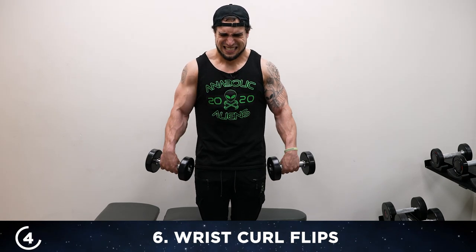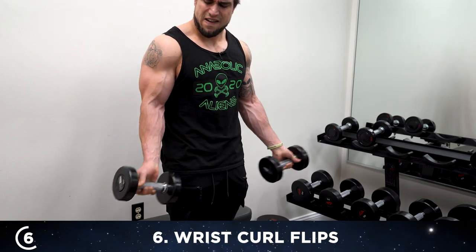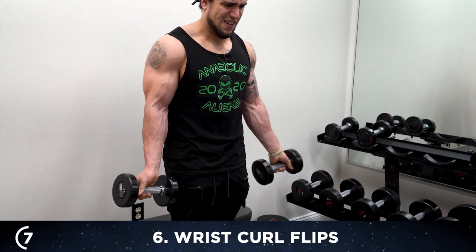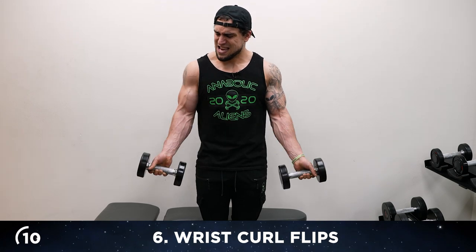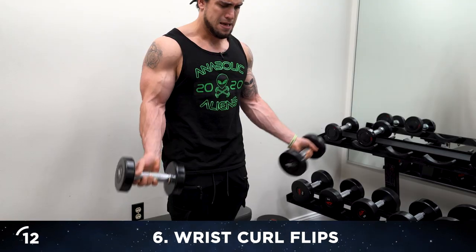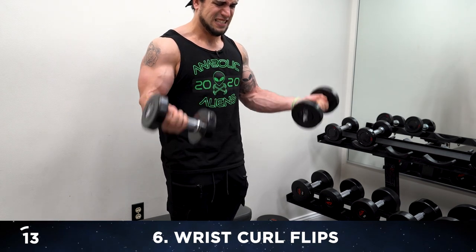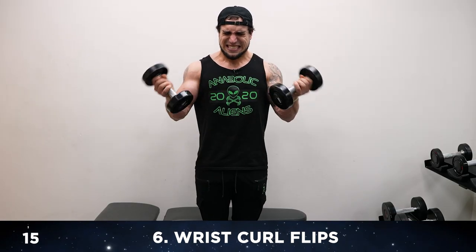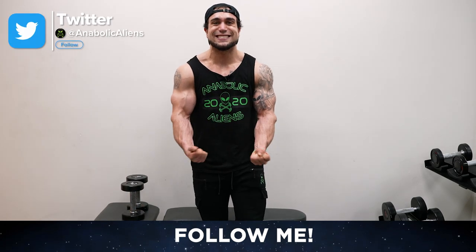Curl it up, twist it up, twist back — four. Keep it tight, squeeze. Five more. Three more, let's go — you're almost done. 14, last one. 15! Woo — it's so much harder than it looks. My palms are on fire. Look at that pump, aliens — let's go.